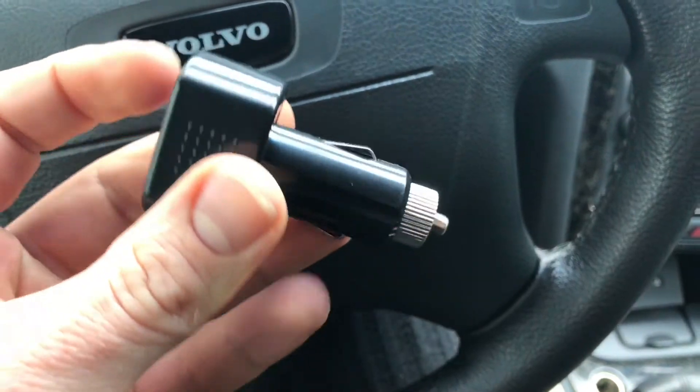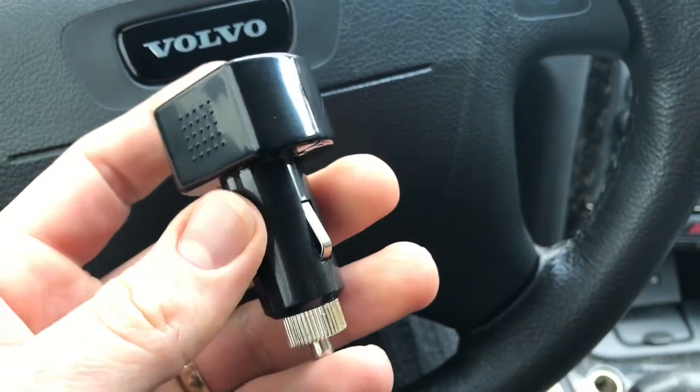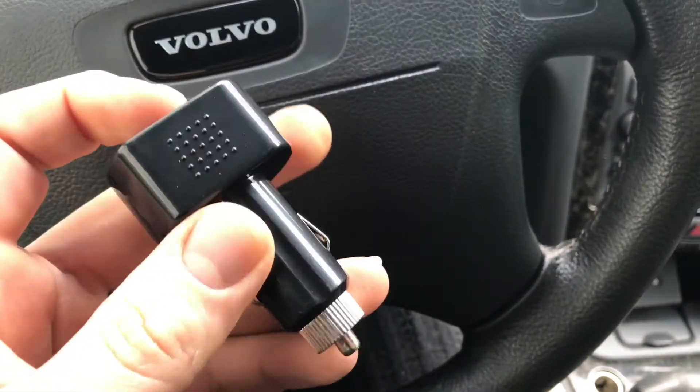Inside the car it's not dirty, not windy — it's easy. Let's go.